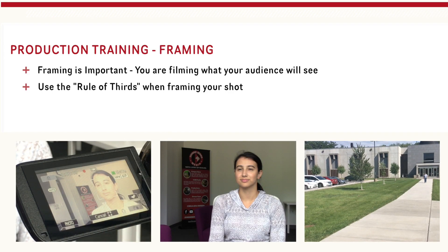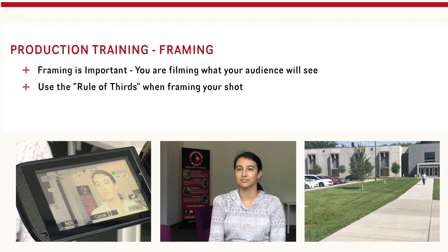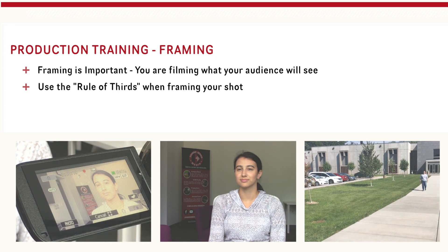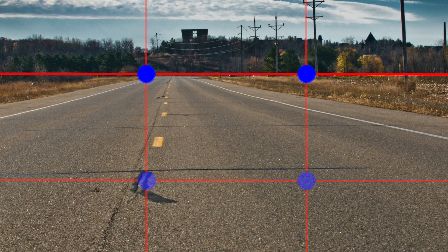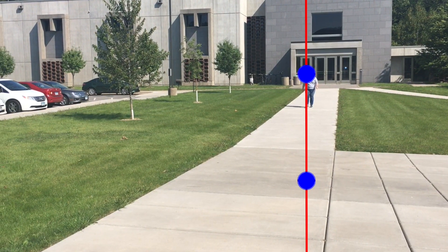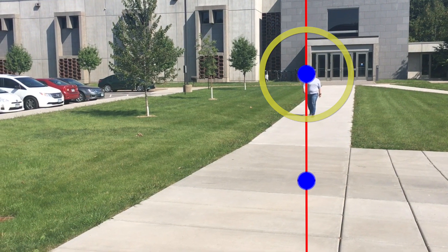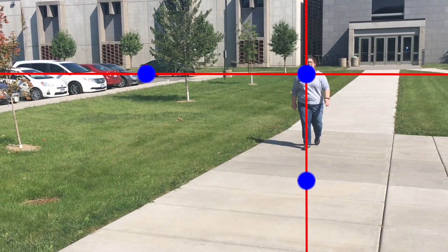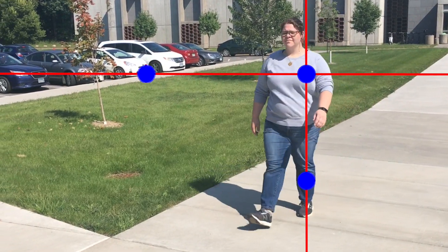Let's go over framing. Framing a shot is very important for your audience — you are filming what they will be seeing later. When framing your shot, you want to follow the rule of thirds — think of playing tic-tac-toe on your screen, dividing it into thirds. You'll want to line up what you are filming on these lines. Horizontal action like a horizon can be lined up on the horizontal lines, and vertical action — say someone walking up a sidewalk — on the vertical lines. Key components can be lined up at the four intersecting points. In this shot, I've lined up the walking person on the right vertical line, my horizon on the top horizontal line, and her face on the upper right intersecting point, since she is the focus of my shot.